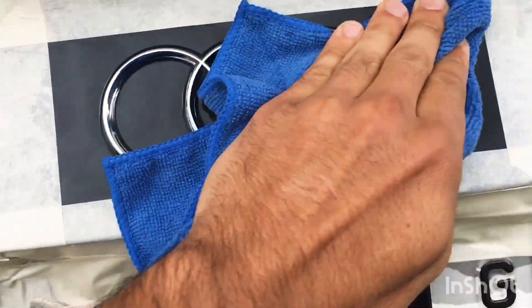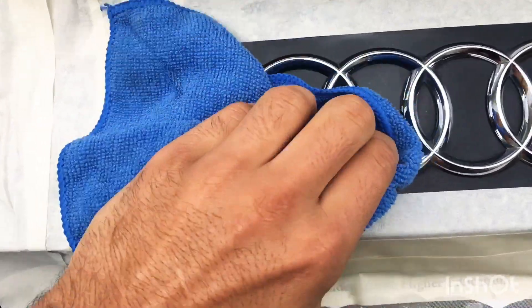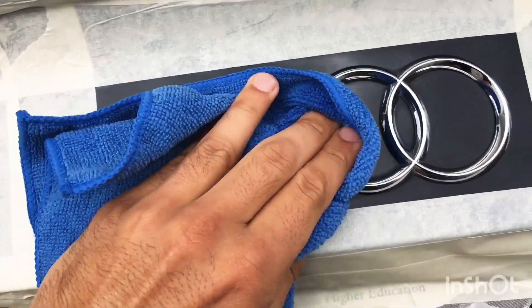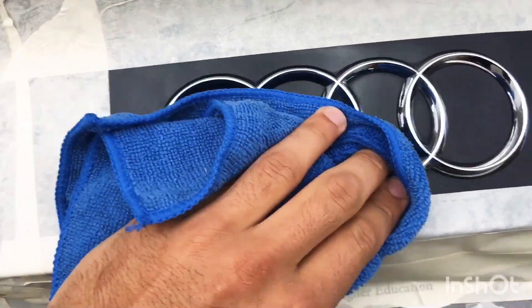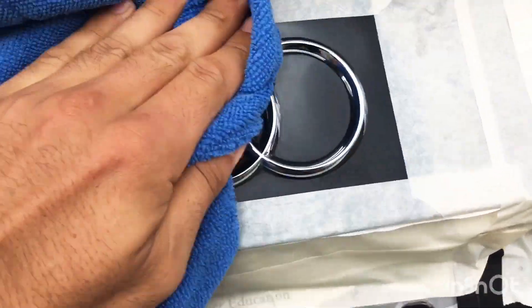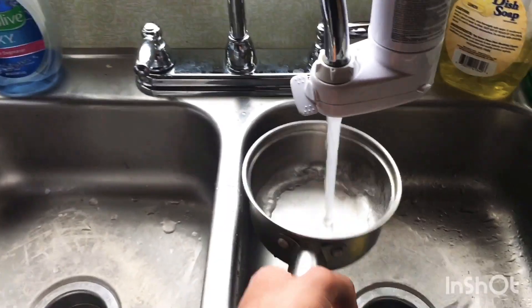Wipe down the area with the acetone. Make sure to really clean every single spot — all the angles have to be wiped down. This will help the Plasti Dip adhere better, it will stick on a lot better, and it will also be a lot easier to remove once the product is applied.